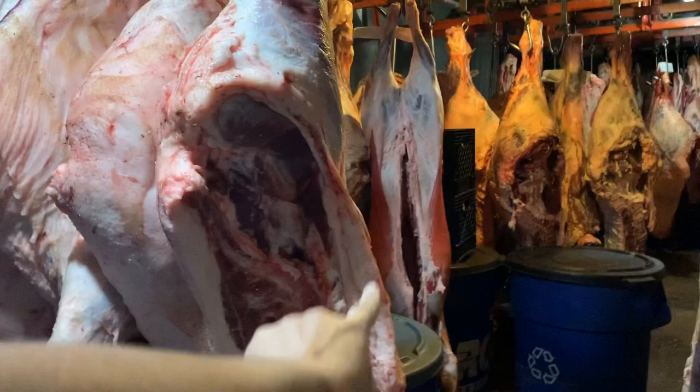How long has that one been aged? It looks like it's already been aging. Probably three weeks — three weeks yesterday, actually. And the one in the back that's more red — is that fresher? Not necessarily — this one here is at three weeks as well.